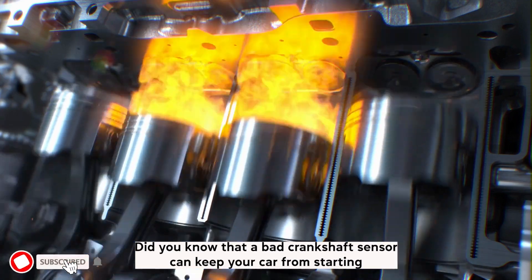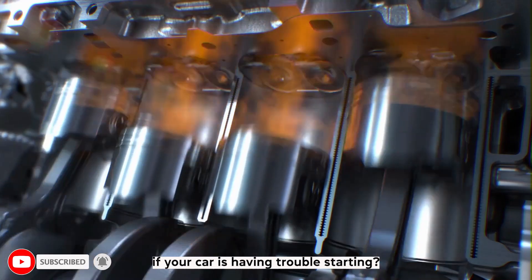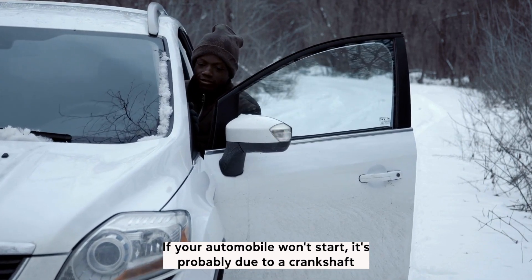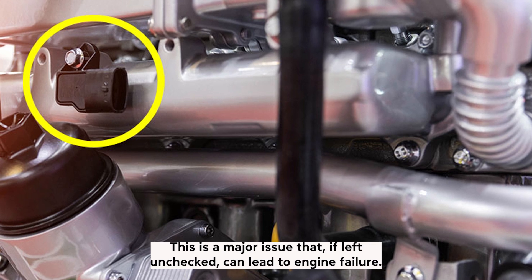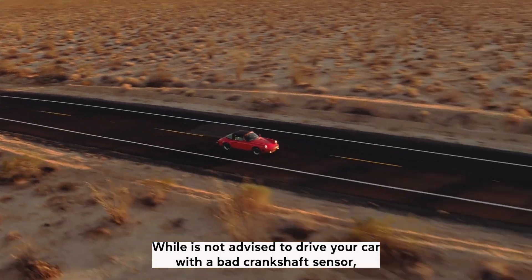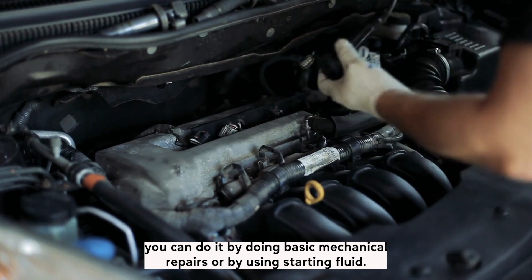Did you know that a bad crankshaft sensor can keep your car from starting? If your car is having trouble starting, it's worth checking the crankshaft sensor to see if it's the issue. If your automobile won't start, it's probably due to a crankshaft sensor failure. This is a major issue that, if left unchecked, can lead to engine failure. While it's not advised to drive your car with a bad crankshaft sensor, you can attempt a fix through basic mechanical repairs or by using starting fluid.